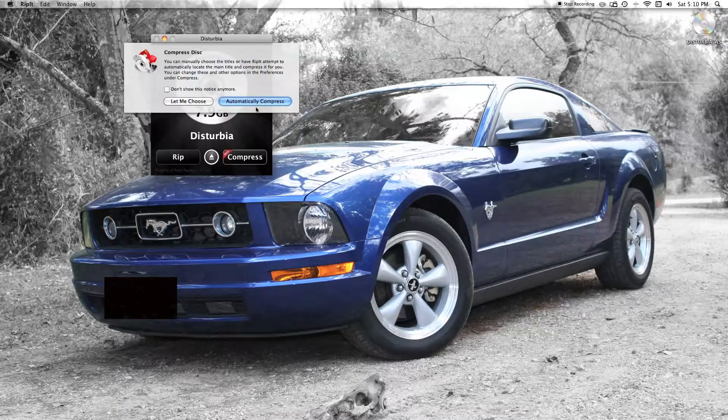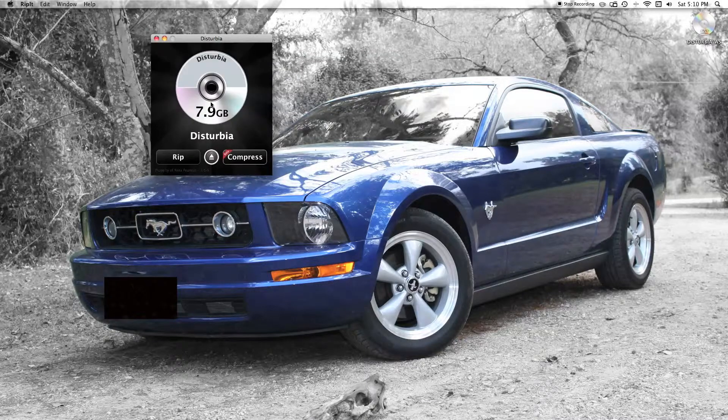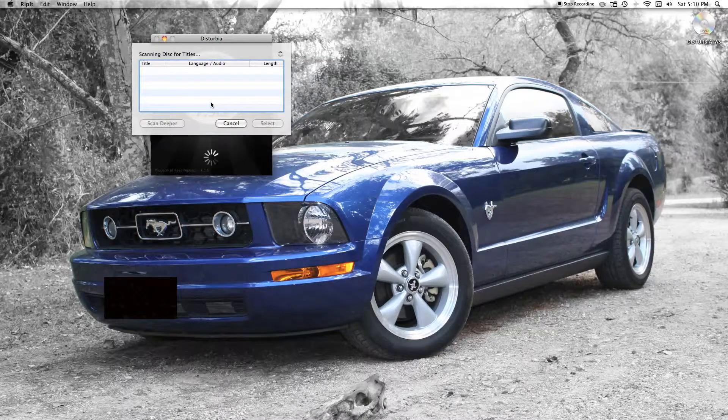The application will basically search the disc, find the largest file — which is usually the movie file — and import it. Or you can use the 'let me choose' option, which is really convenient, because sometimes you might want to get just one of the bonus features off the disc.